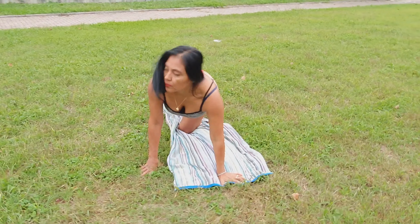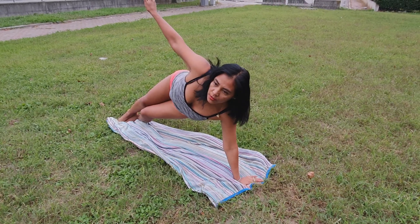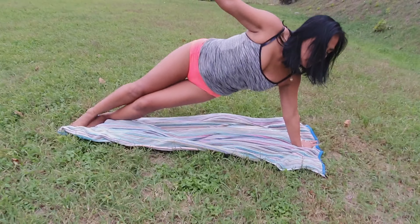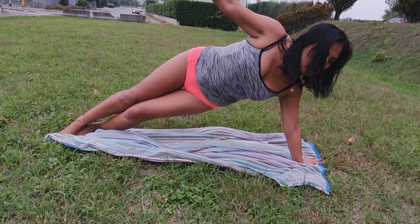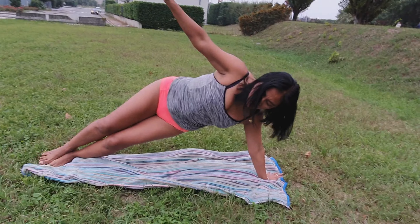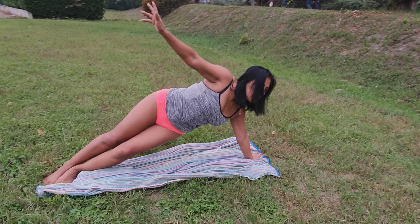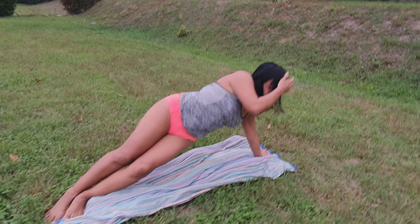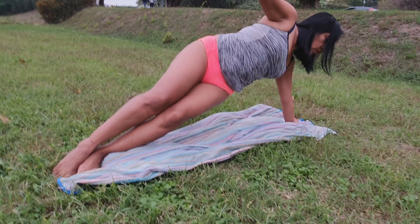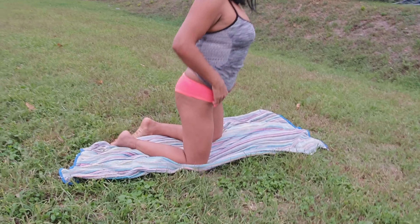Cambiamos de brazo y vamos con el otro. 1, 2, 3, 4, 5, 6, 7, 8, 9, 10, 11, 12, 13, 14, 15, 16, 17, 18, 19, 20.